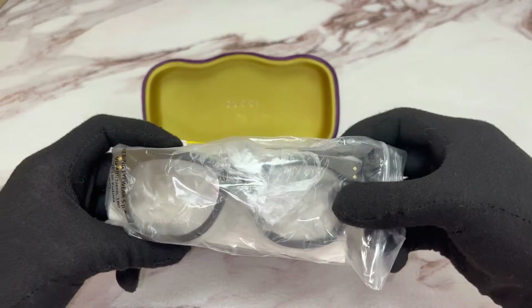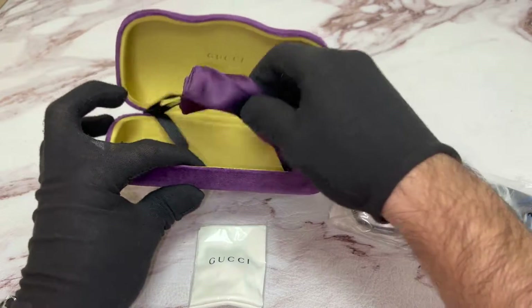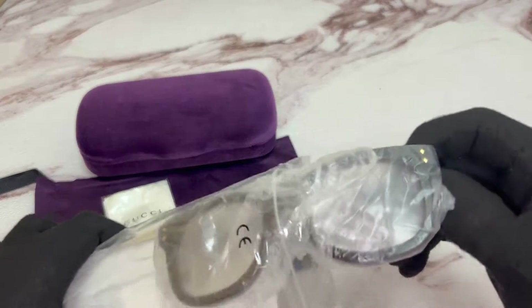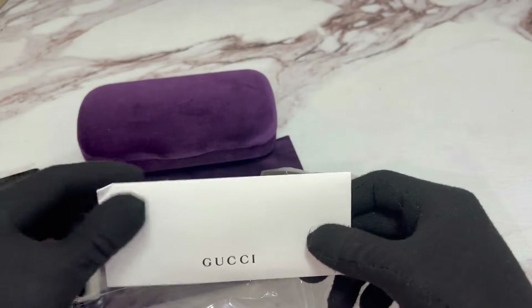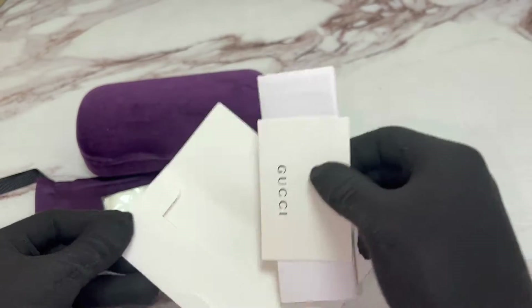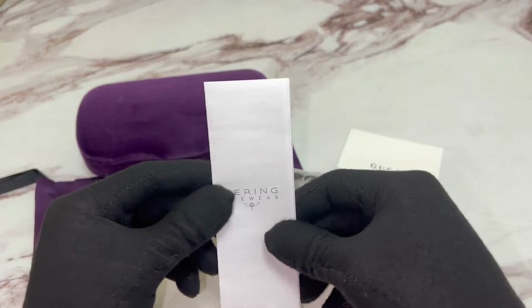Inside, you have your Gucci eyeglasses, a Gucci cleaning cloth, and a Gucci dust bag. Inside, you also have a Gucci booklet, which includes a Gucci card of authenticity and a manufacturer booklet.